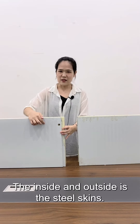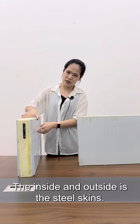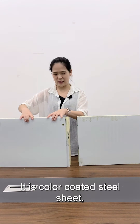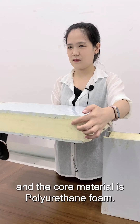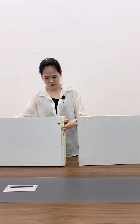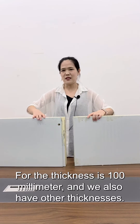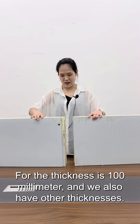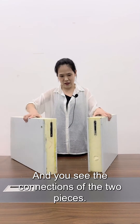The inside and the outside is the steel skins. It is color-coated steel sheet and the core material is the polyurethane foam. For the thickness, it is 100 millimeter, and we also have other thicknesses available.